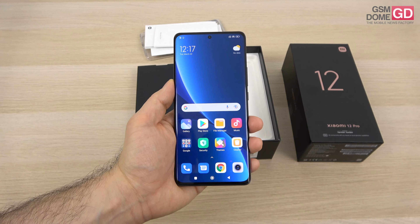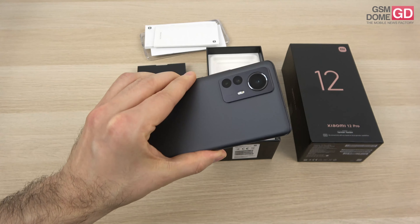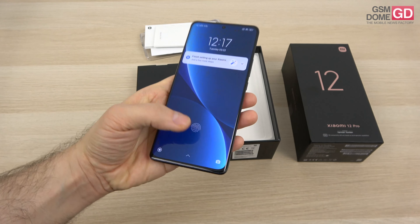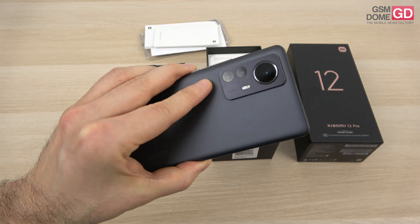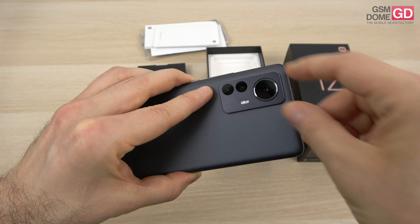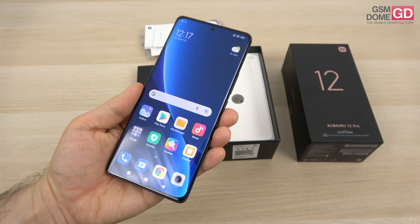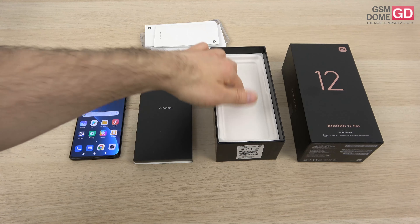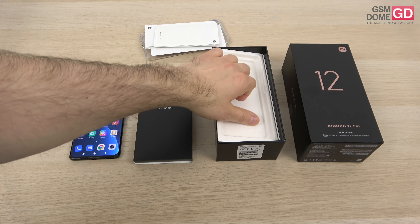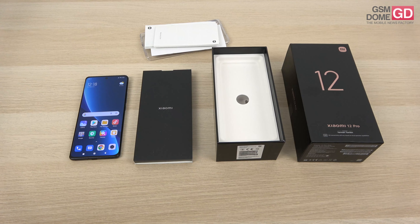We'll discover more about MIUI 13 as time goes by — for now this is just the unboxing. I find the design to be more serious and sober, the device is very easy to handle in spite of its huge diagonal, and I'm very curious about those two stabilization modes and what makes the new Sony sensor so special. We'll go to tests and come back with a full review — the charging is definitely one of the selling points, and I look forward to seeing how much usage affects the battery. That's it from us, goodbye.